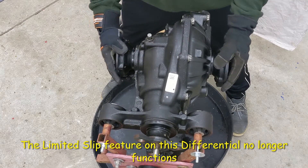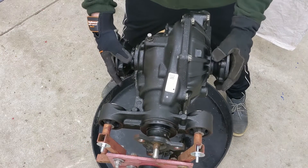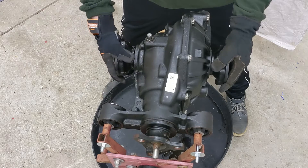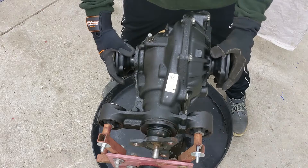I do notice there's a lot of play here, a lot of play here, and a whole lot of play on this side. When you pull these all the way out, it no longer acts like a differential — I can feel the gear is not meshing anymore.